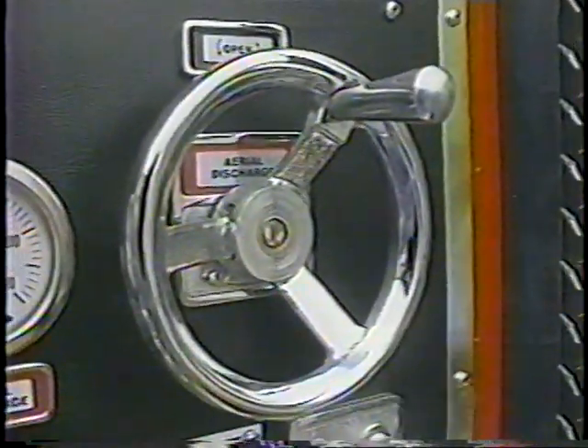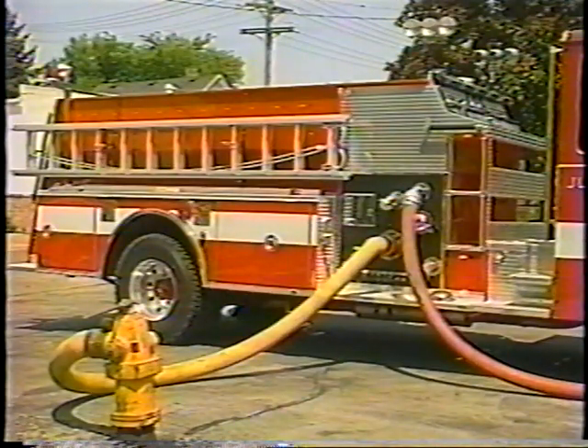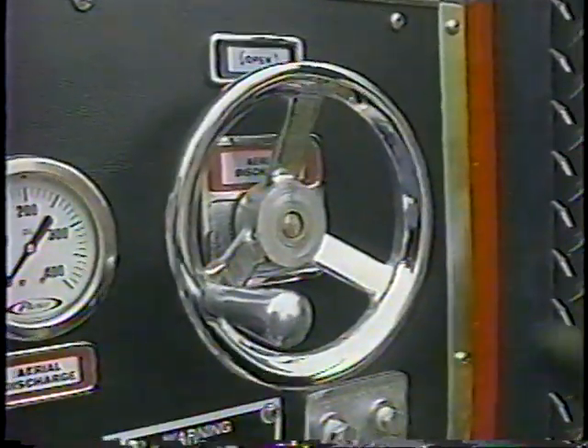If water is supplied by the unit's pump, the aerial discharge valve should be open. When the pump is used for primary ground attack or when a relay pumper supplies water for the tower through the rear inlet, the aerial discharge valve should be closed.